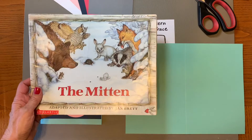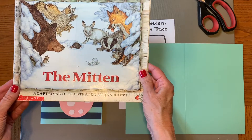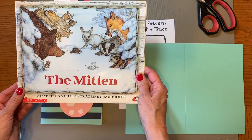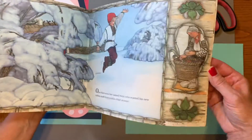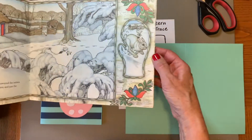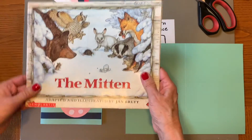Another place I got inspiration is from the book The Mitten by one of my favorite authors and illustrators Jan Brett. This particular copy is super old. I've read it many many times but it's about animals climbing into a mitten. Maybe you've read this story as well. I really like it.